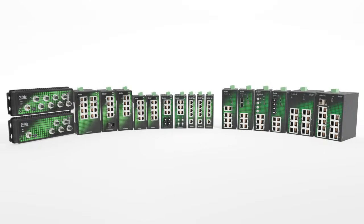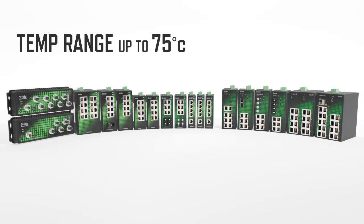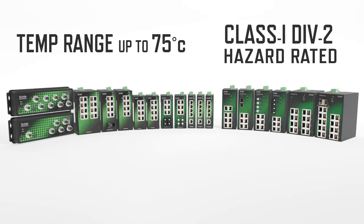All of the SE2 switches, managed and unmanaged, are available in extended temperature ranges up to 75 degrees C, and all of the DIN rail mounted units are Class 1 DIV2 hazardous location rated.